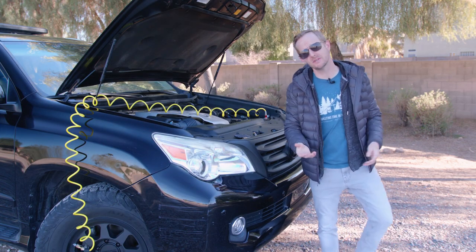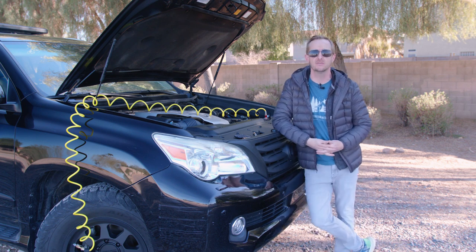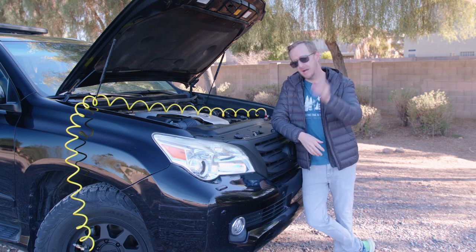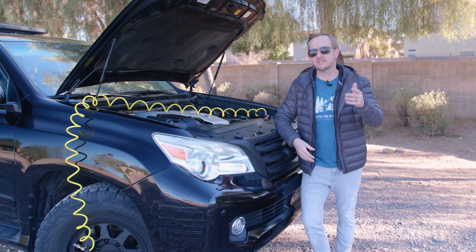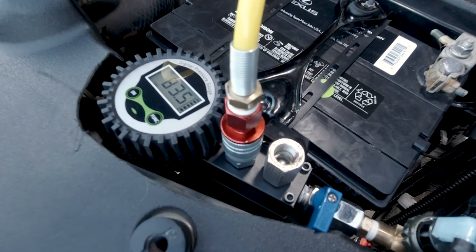Well hey guys, welcome back to Wasting Time in the Woods, the only show on the internet where you can watch me slowly ruining my financial life, one frivolous project at a time. But perhaps not this time, and that's because today we're taking a look at the onboard air system I built for the poor man's land cruiser here.